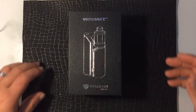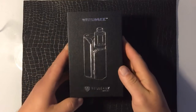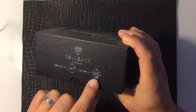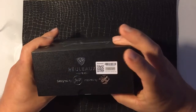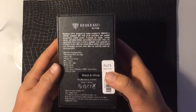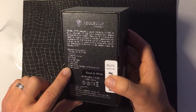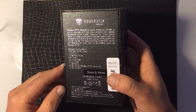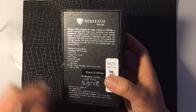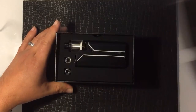Welcome to the bird's eye view of the unboxing for the RX Rouleau 75 by Wisemake. Here's the box it comes in — designed by Jaybo. You've got your authenticity scratch check. Here's the back with a little description and standard configuration. The specs show 75 watts input voltage DC 5 volts. Let's open this up.